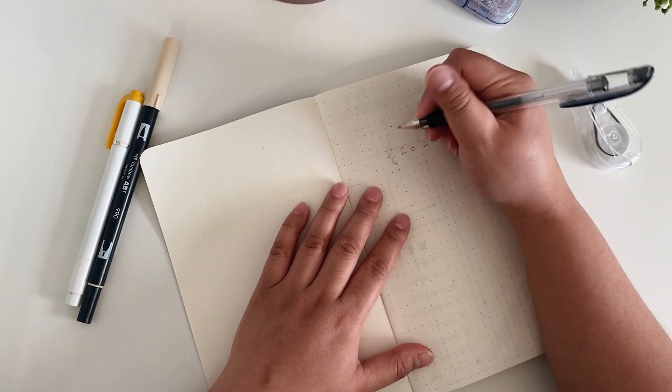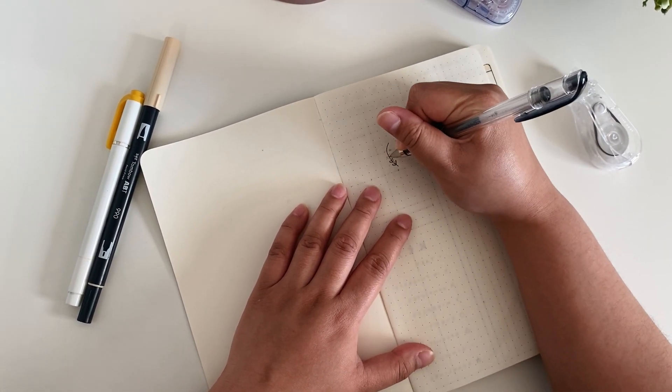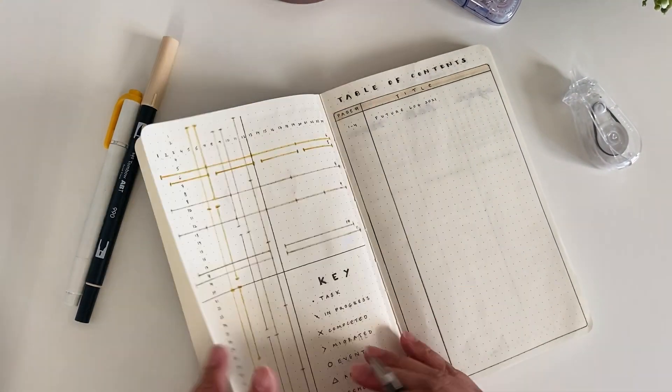I'm starting the journal off with just a simple title page with 2021 and then two little branch doodles on the side. Just wanted to keep it simple and elegant but still cute.